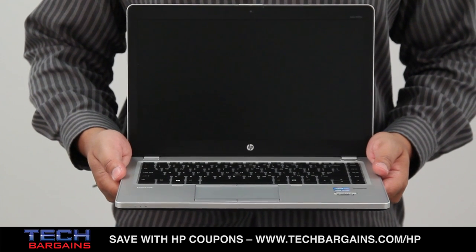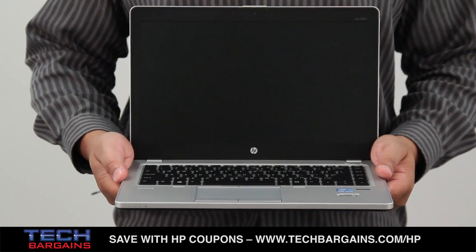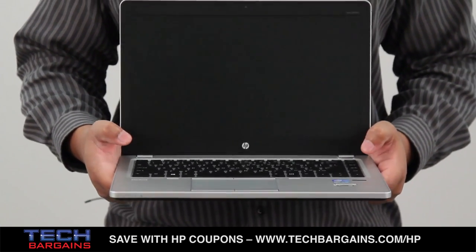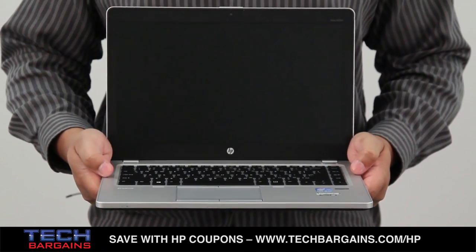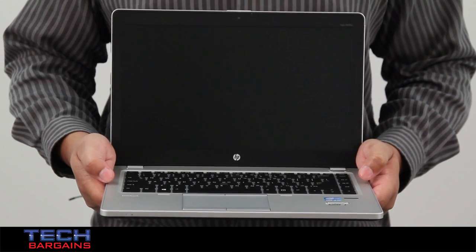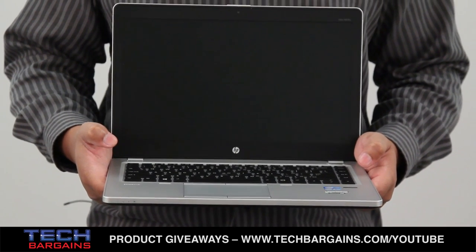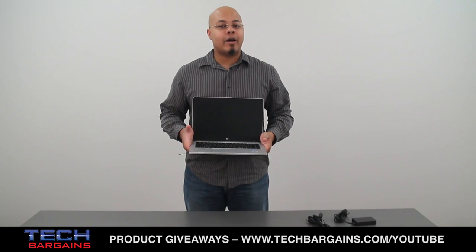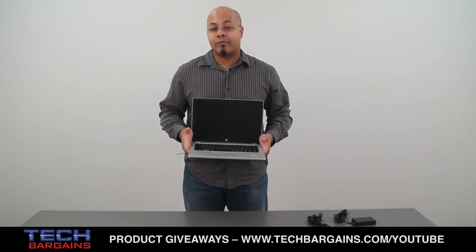There are also three things to note about this particular system. The first is the audio configuration, which has SRS Pro speakers. The second are some of the V Pro features which help keep the data on the system very secure — that runs the gamut from fingerprint recognition to facial recognition and even disk sanitizing features to help make sure your data can be completely wiped if need be. And finally you also have a long life battery designed to give up to nine and a half hours on a single charge.